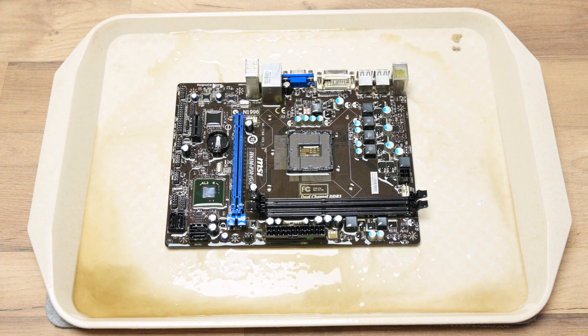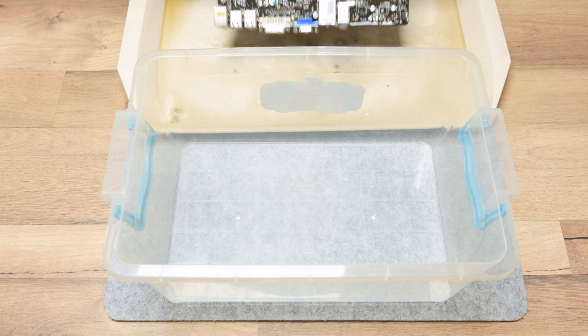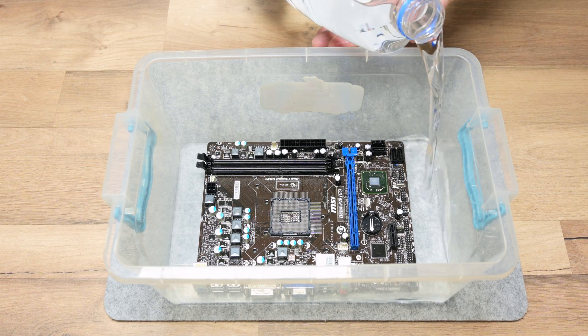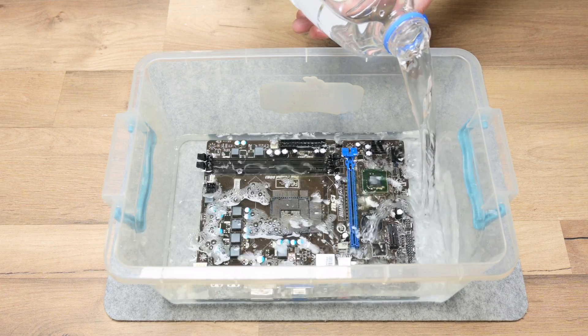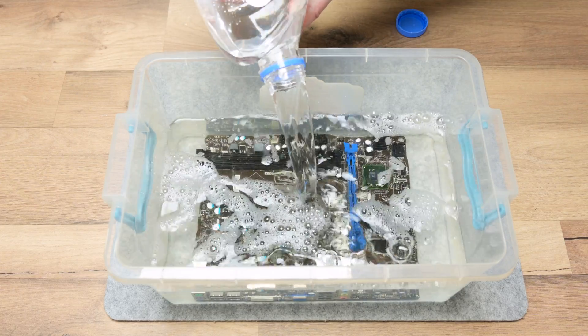Meanwhile, I start to prepare to wash the motherboard. To wash it, I'm going to use de-mineralized water. For electronics you can also use deionized water. Deionized water is not electrically conductive, or is a very poor conductor. On the other side, de-mineralized water is very pure but is electrically conductive. Both waters have a very low corrosion rate compared with normal tap water. Right after washing, the motherboard must be rewashed with isopropyl alcohol to avoid any corrosion around or below the components.